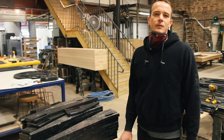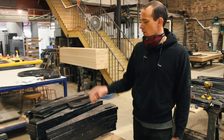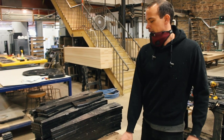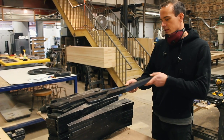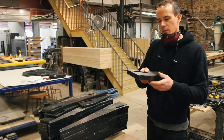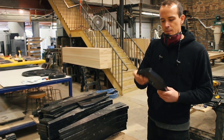Hey guys, I'm Luca with Hook, here to show you how we finish the legs before assembly. When they come off the CNC bed, as you can see they're rough cut, so the edges are really sharp with no real details to them.